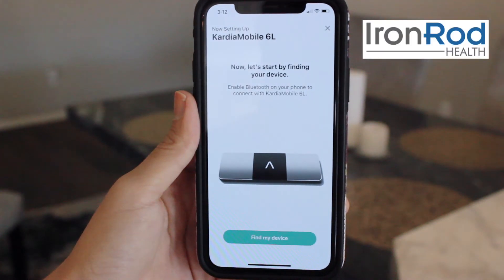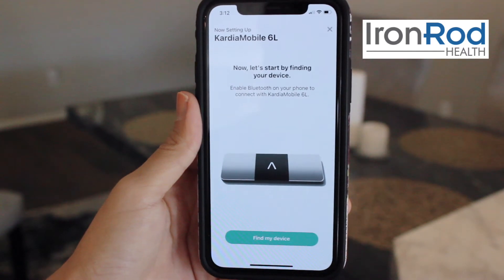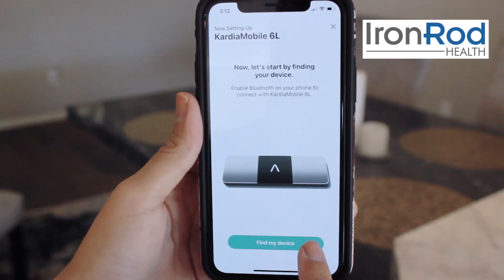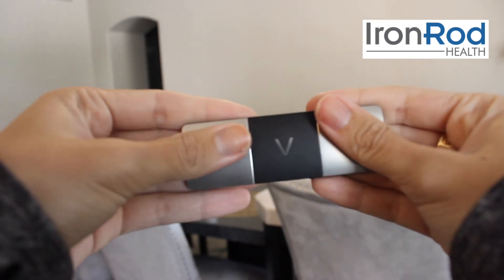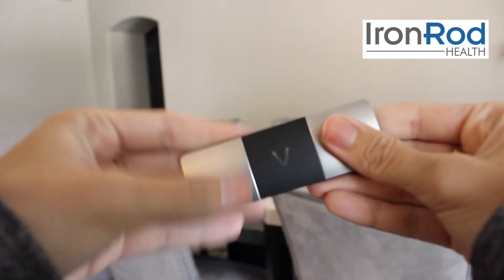Now, to finish pairing your device, we have to first turn it on. Press the button on the bottom of the page that says find my device. Then tap and press on the electrodes on your Cardia device. The electrodes are the two silver squares on the front of the Cardia device.